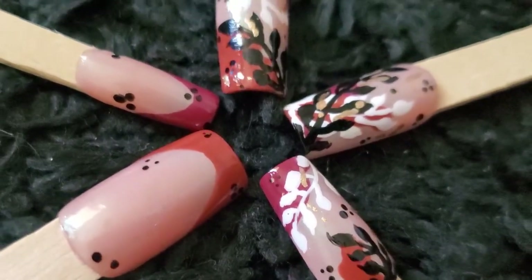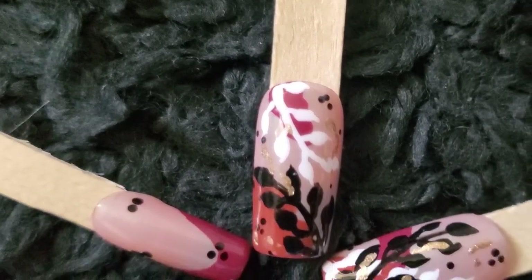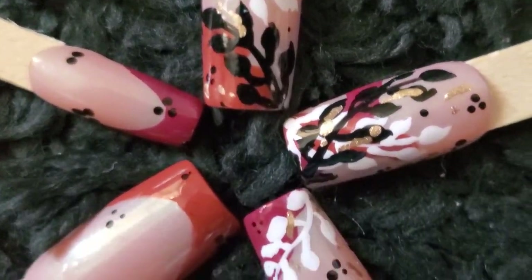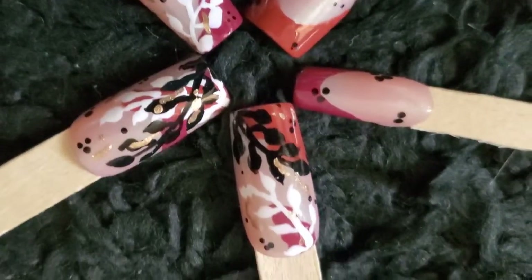And voila! Here's the final product. They look amazing. Try these nails out yourself. Don't forget to subscribe to my channel, like always, for more fun nail designs. Bye!